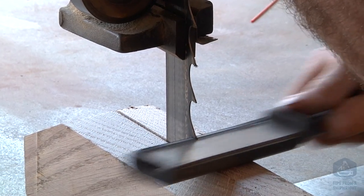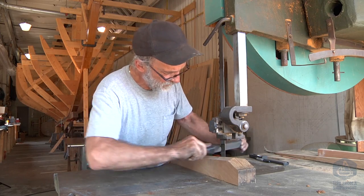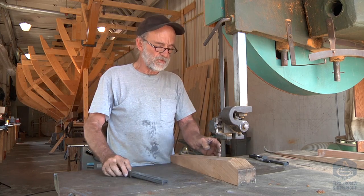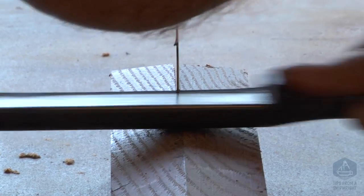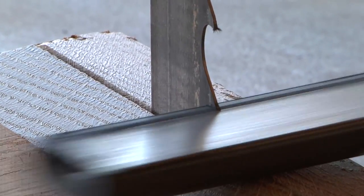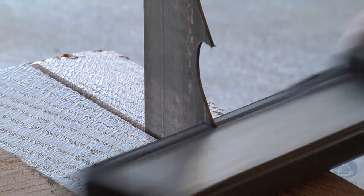That completes the gullet, and then what I do is file the faces of the tooth freehand — without any filing guide — in this direction, in this direction, and straight across on the gullets. The leading edge of the tooth that's set my way is the most extreme angled part of the tooth, so I do about 10 or 12 strokes in order to surface the whole face of that tooth.